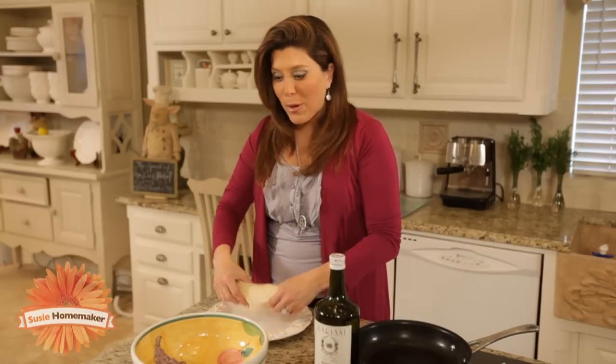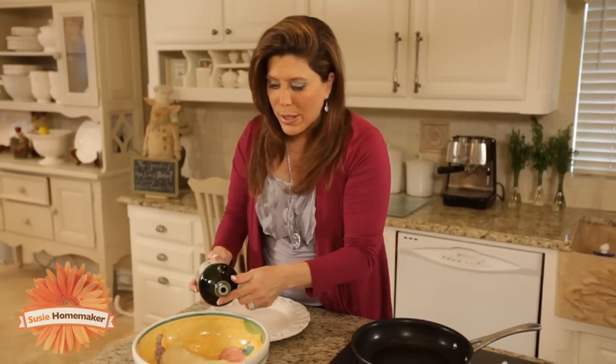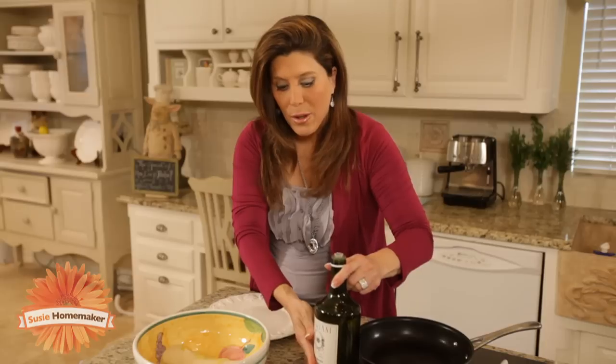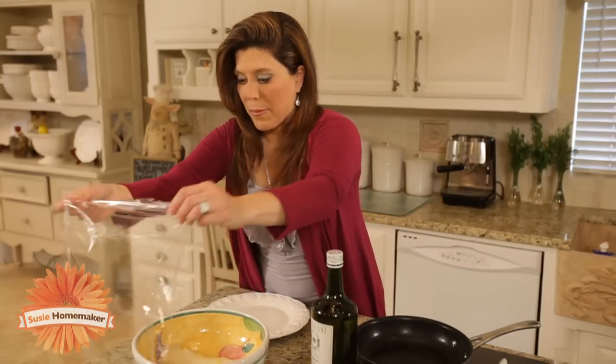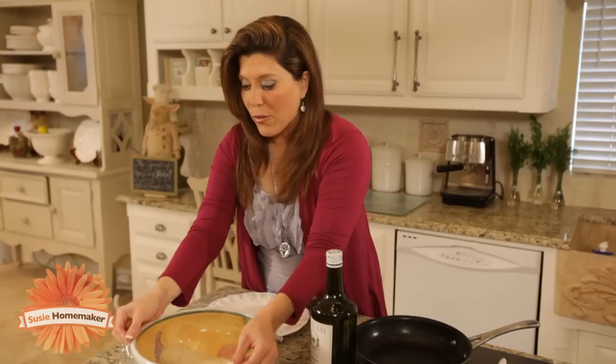You want to get some bread dough and place it in a deep bowl, and you want to go ahead and pour some olive oil over it. I recommend using a really good olive oil, because it picks up the flavoring. Now we're going to go ahead and cover this with saran wrap, and we're going to set it on our counter overnight.